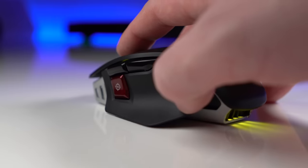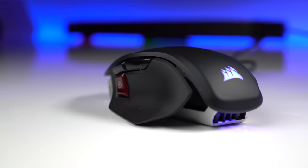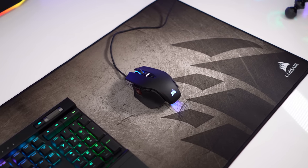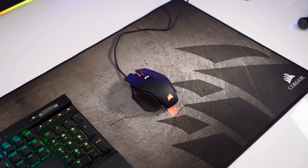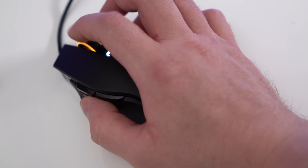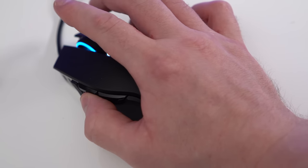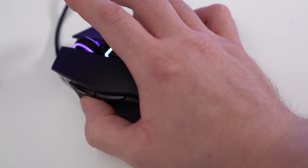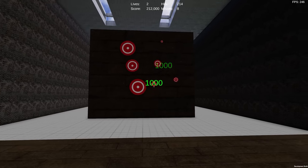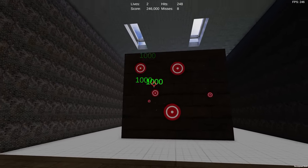Other changes on the Elite RGB include redesigned thumb and sniper buttons — Corsair have finally nailed their placement, for my hand size at least. Both side buttons are easily accessed without changing my grip, and the sniper button is just in reach of the tip of my thumb. In my opinion these are the best-placed buttons on any mouse I've ever used. The sensor is the same PMW3391 Pixart sensor mentioned with the Iron Claw — excellent tracking across all DPI ranges, though you'd be hard-pressed to detect any difference between this and the 3366.